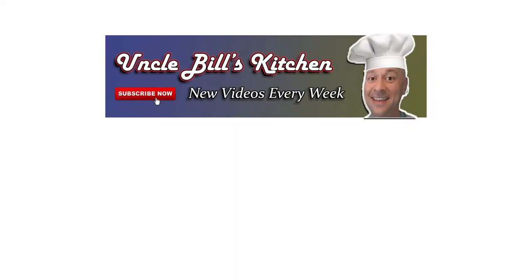Thanks for stopping by Uncle Bill's Kitchen. We hope you enjoyed today's episode. Please make sure to like and subscribe to this video - it doesn't cost you anything, but it helps our channel a lot. It lets us know that you give us a lot of love and it makes sure that you're going to get notified every week when a new video comes out. Happy cooking.